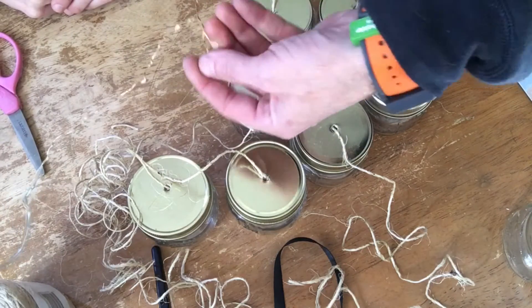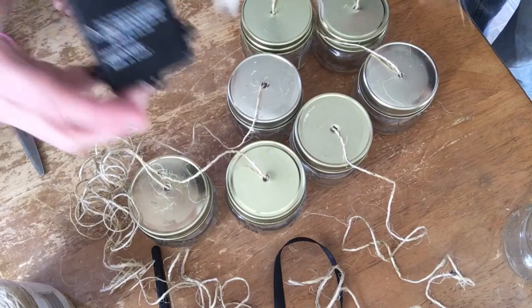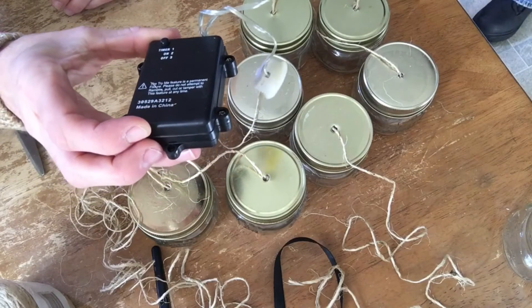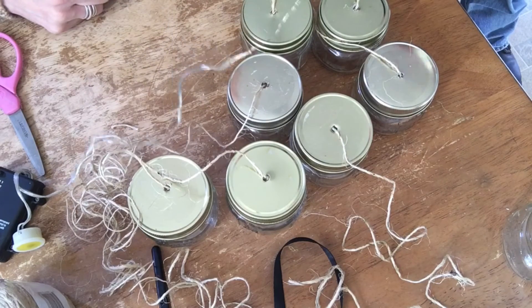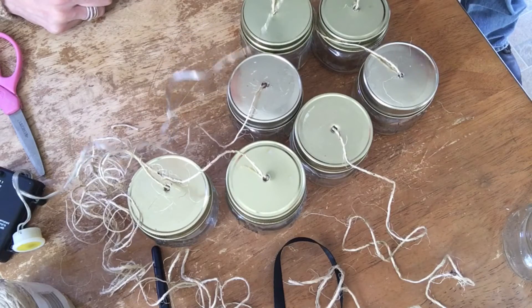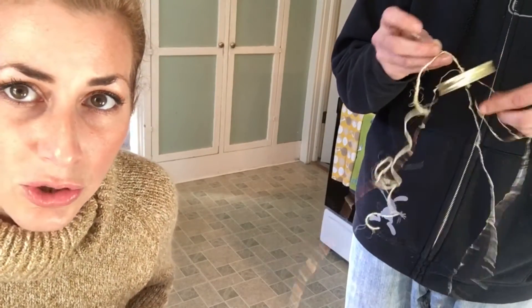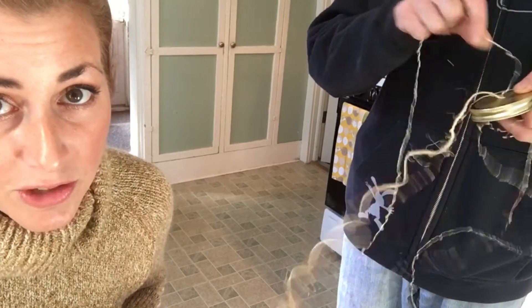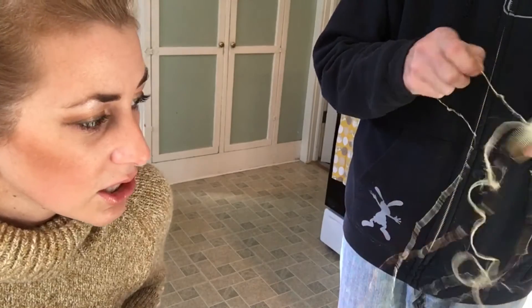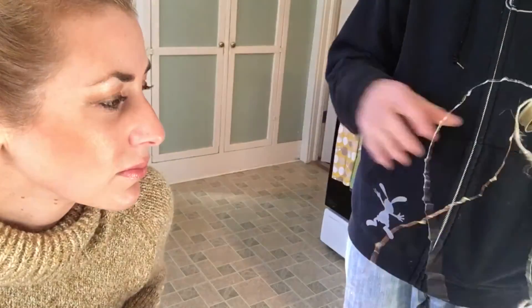Now we're on step three — we're trying to figure out how to thread the lights through each jar without it being too unsightly. We have the battery pack for each set of lights; there are two sets of lights. I've asked Jeff for his help because he's pretty smart when it comes to stuff like this. Basically what you want to do is take the lid off one of the jars and thread the light strand through all the way to the end, then string them through each other jar lid. It's a little bit tough but we'll get through it.